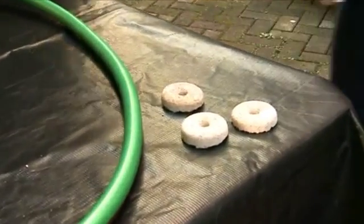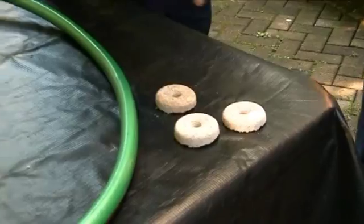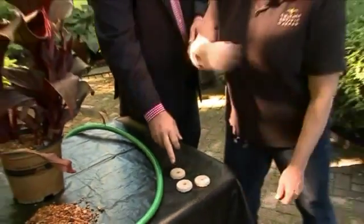Plus, we have some mosquito floating dunks, and those have a natural ingredient that will actually kill the mosquito larvae. I bet you $50 if we leave these in the WGN cafeteria, somebody will eat them!